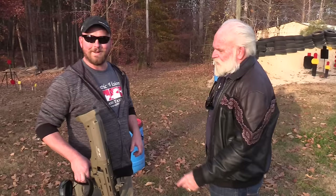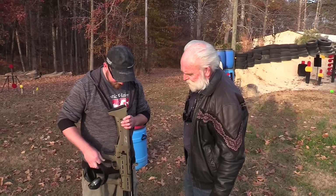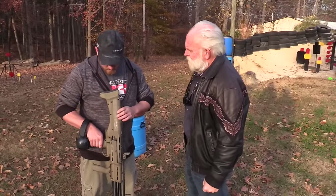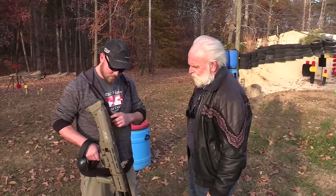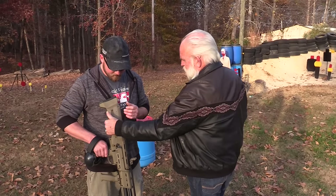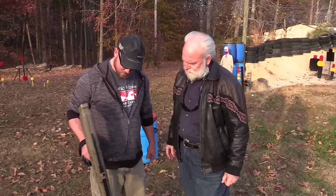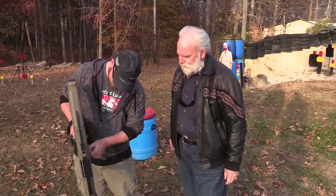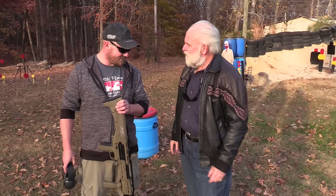I might have to get one of these now. They put a ton of money into research and development when they made this thing. You're right about the recoil — it's just very manageable. It's an unusual-looking firearm, kind of looks like a bullpup rifle, but your face sits on it really nicely and it's easy to get the sights aligned. The ejection is down so you don't get anything in your face. Somebody was thinking very hard when they designed this thing.